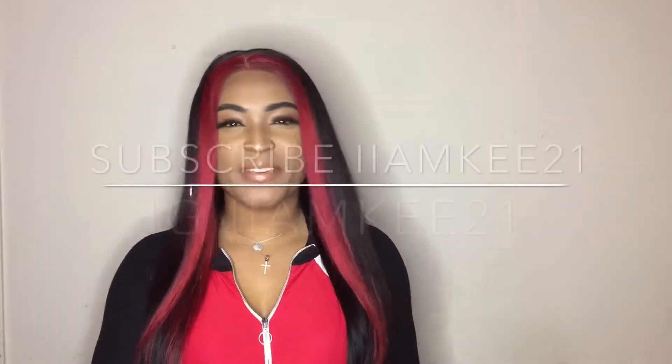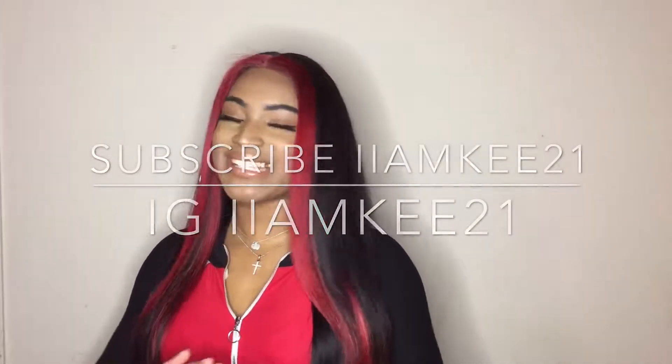Hey YouTube, it's your girl Key. Welcome back to my channel. Before we get started, be sure to subscribe to this channel so you don't miss anything else. Now let's hop right into it.